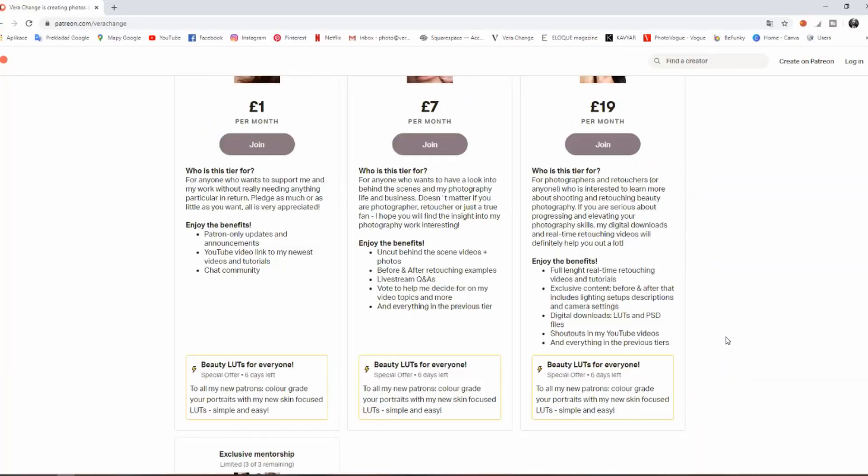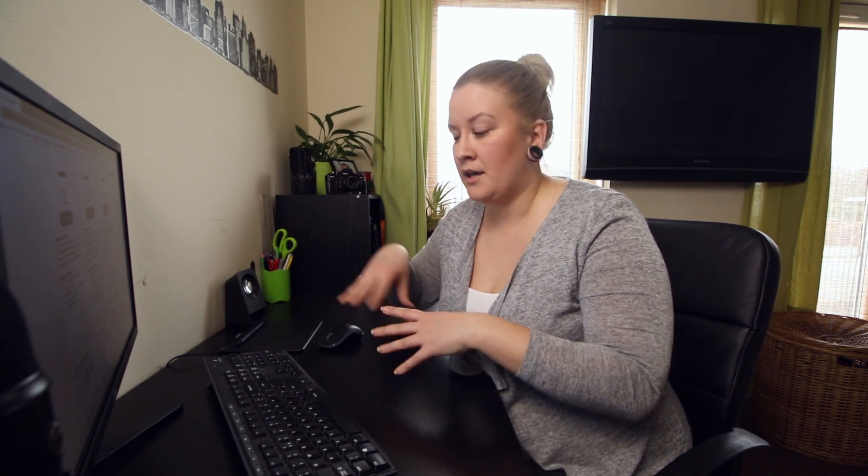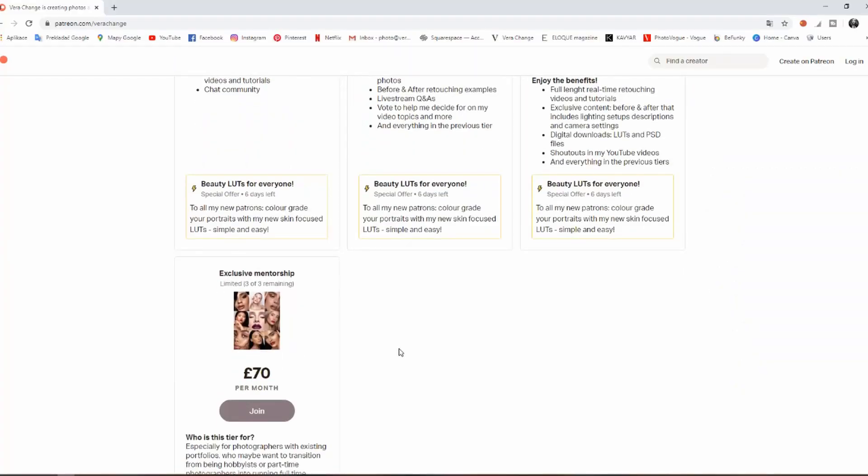There will also be exclusive content including before-and-after images with lighting setup descriptions and camera settings — EXIF information like shutter speed, f-stop, where the light was placed, what kind of light, what kind of modifier, what kind of reflector — all the information that can help you create a better image based on how the picture was taken.